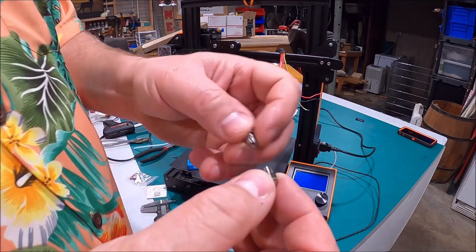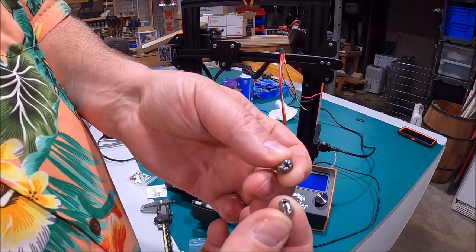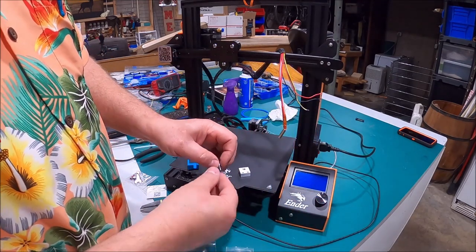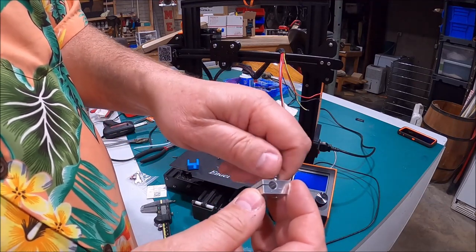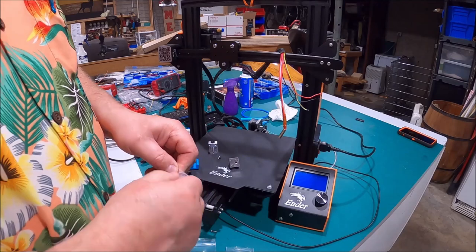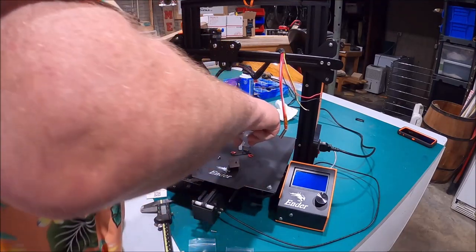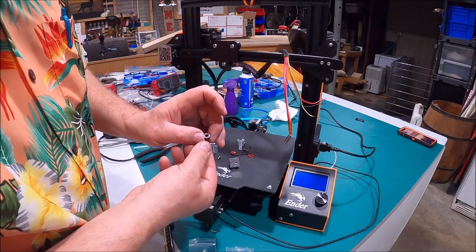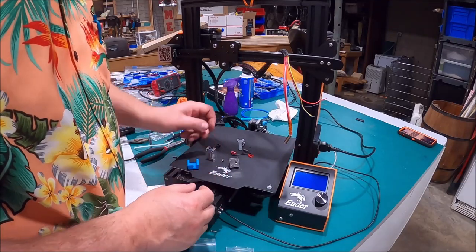The beauty about this Micro Swiss hot end is these two pieces are designed to come together and tighten up face-to-face. Nothing can get out of that when it's tightened face-to-face. So when you're putting this back together, you're going to want to tighten this piece down — and they provide you with a little wrench. There are little set screws, little keepers — they even give you a spare piece in case the original goes bad.